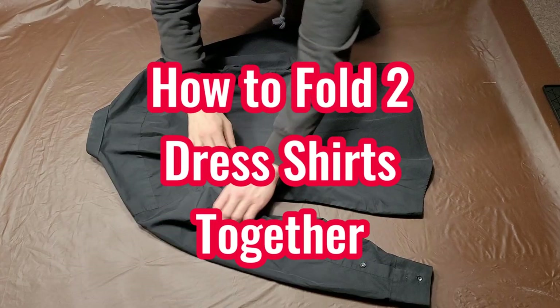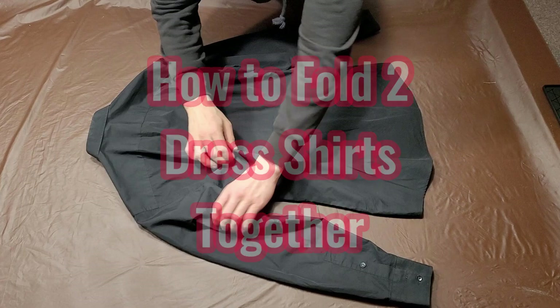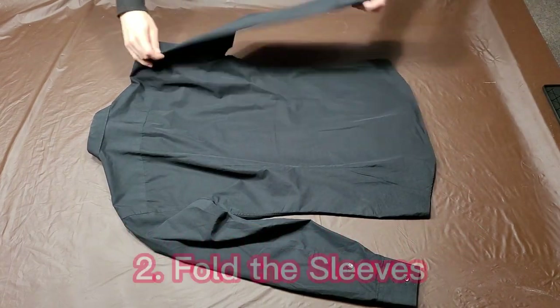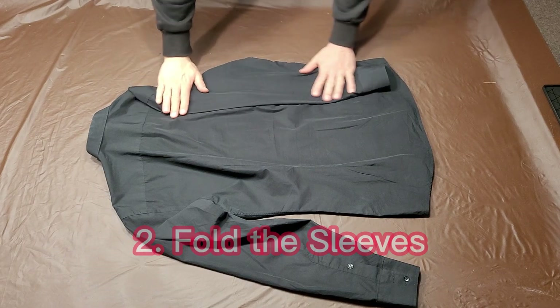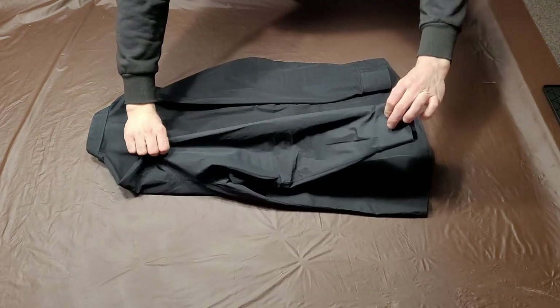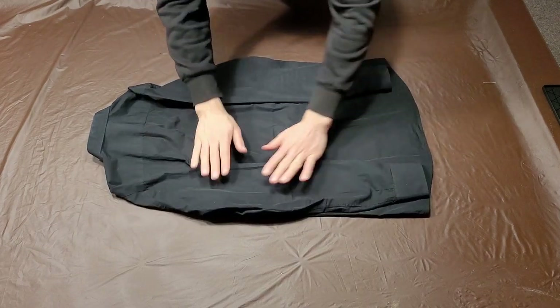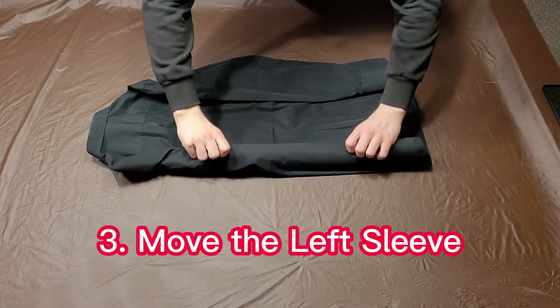Now, let's learn how to fold two dress shirts together. Start by laying the dress shirt flat with the back side up. Next, fold the sleeves by placing your finger at the neckline and folding your sleeves inwards to create a straight line. Now, move the left sleeve to the fold line.